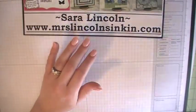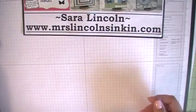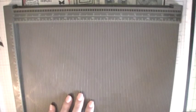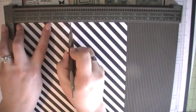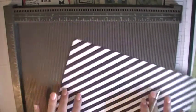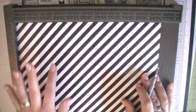First what you're going to need is a piece of DSP or cardstock. I'm using the Kaleidoscope DSP today. This is cut at 8½ by 11. We need to grab our Simply Scored and my stylus here. On the 8½ side at the top, we need to score at 4¼. We need to flip it around so the 11 inch side is now at the top and score at 5½. So now we have four squares.